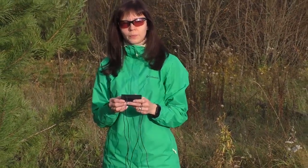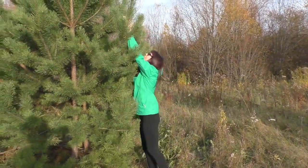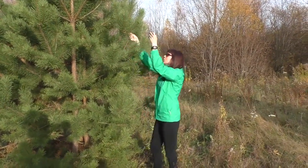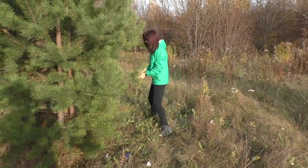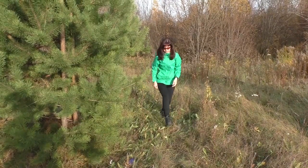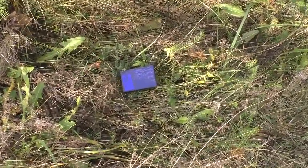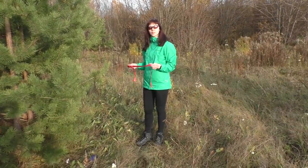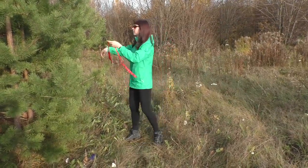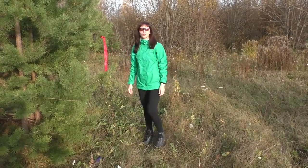The transmitter is operating now, let's mount it on a tree. I am tying a signal tape so that later I could identify the place of mounting. Now I can move away about 1km.